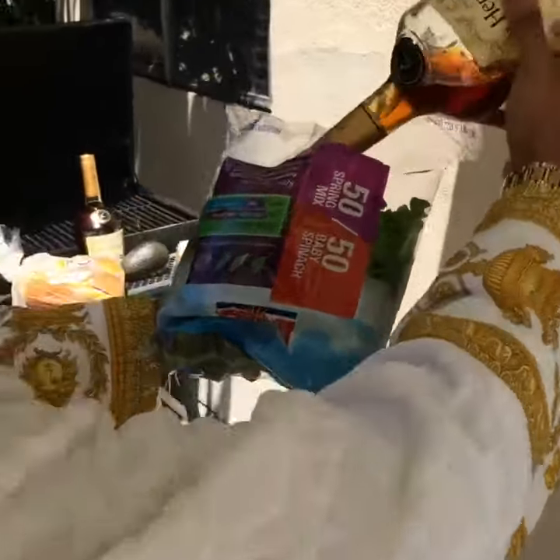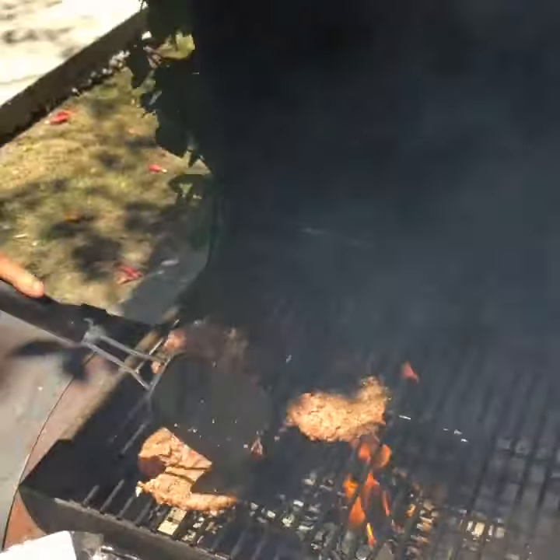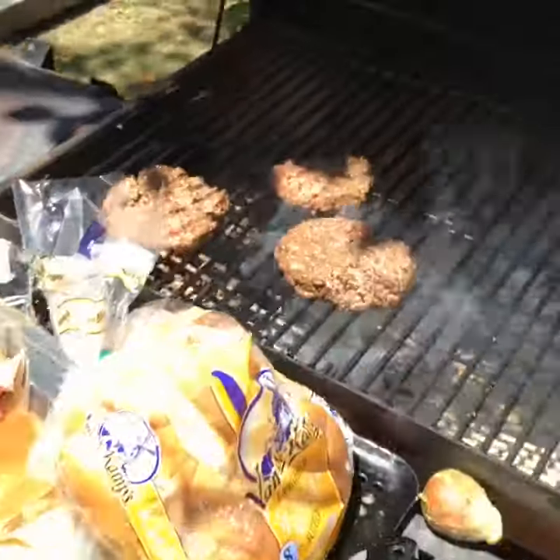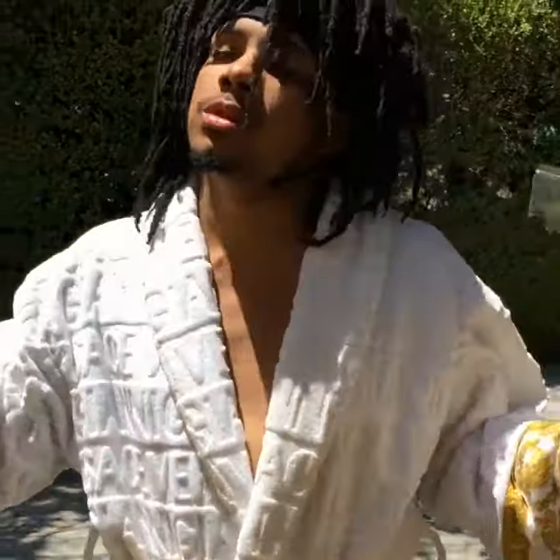We're gonna turn up the spinach. Close the grill. Don't forget the cheese. Bless the burger with the Henny spinach.